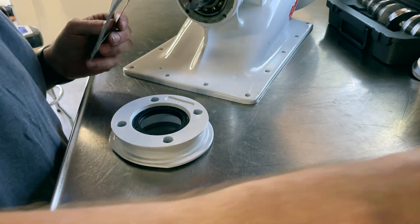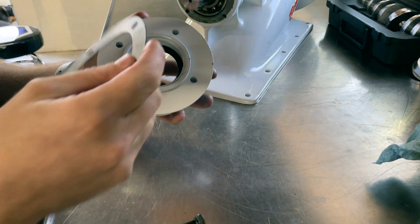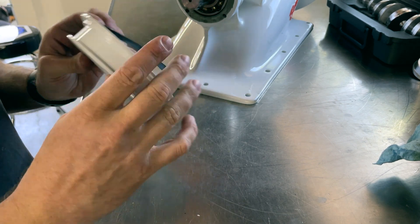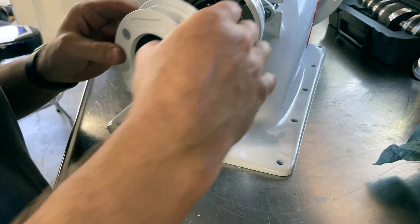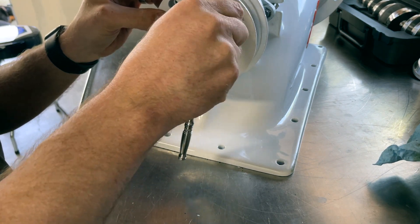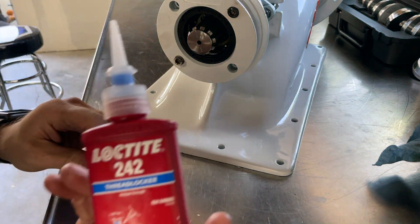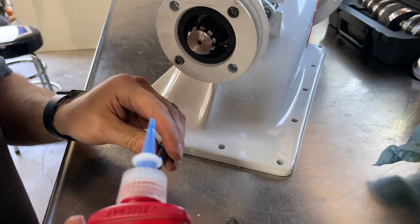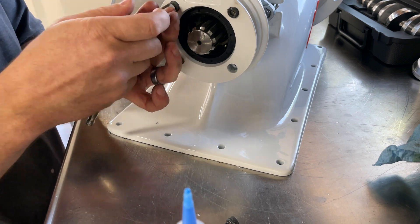On this bearing plate I will want to Loctite it in, but I'm going to seat it with the four bolts first and then remove those bolts and apply Loctite individually after the fact. I'm using typical Loctite 242 to make sure I don't have any problems out on the water.